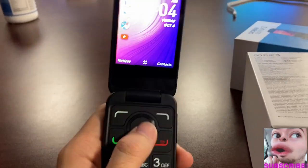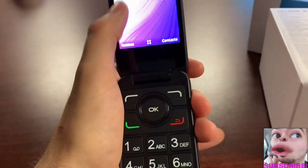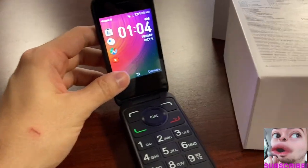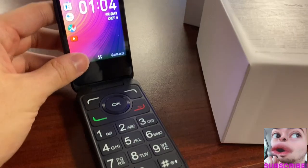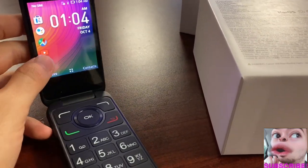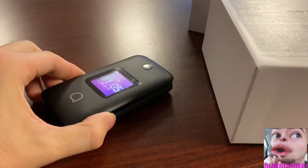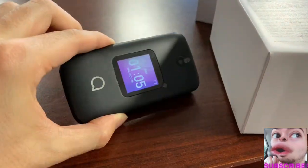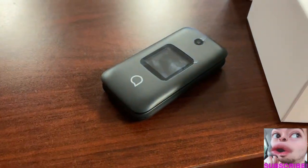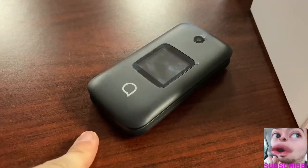Not having a touchscreen lowers the price below a hundred dollars, but there are touchscreen phones at that price point too, so maybe a touchscreen would only add $10–$15. Either way, great device — definitely recommended for flip phone enthusiasts. Please subscribe and share. As always, Joey the Snapper is here for you. Have a great day!